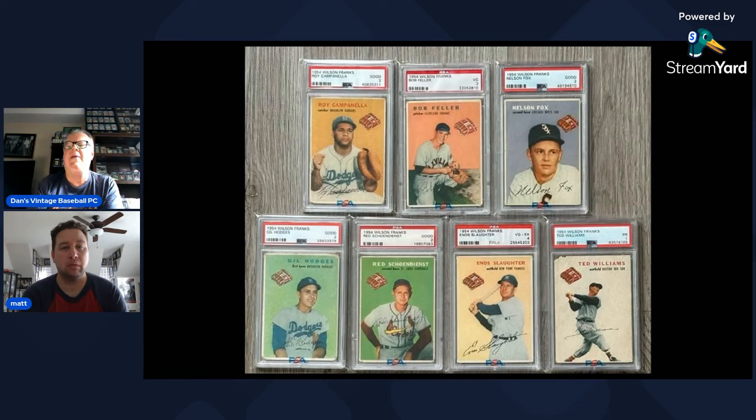Dan highlights the seven Hall of Famers in the set. He notes that Cardboard Connection described the set as having only six HOFers, but that article was likely written before Gil Hodges was inducted. Matt says the Hodges is actually the one he most wants to upgrade — the color is a little faded. He bought it at the Chantilly show from a bigger dealer because he hadn't seen a Hodges in a long time and didn't want to miss the opportunity, likely overpaying, but needed it for the set.